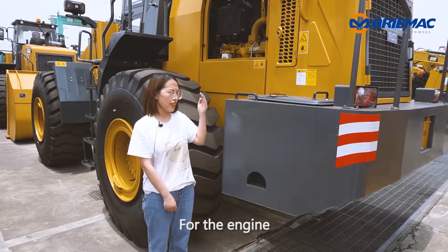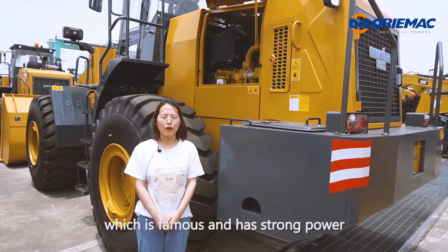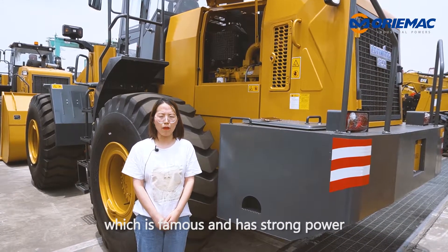For the engine, this wire loader adopts Weichai brand, which is famous and has strong power.